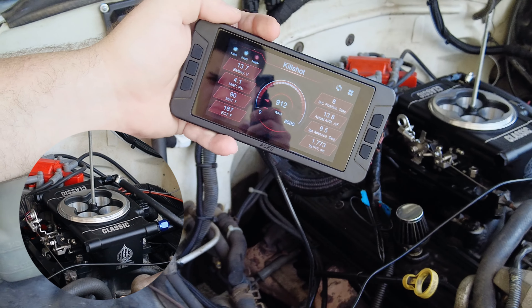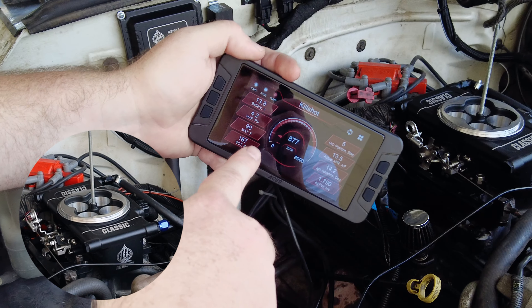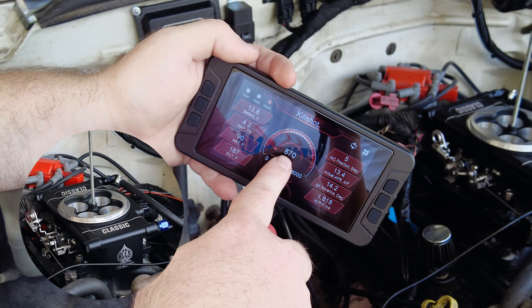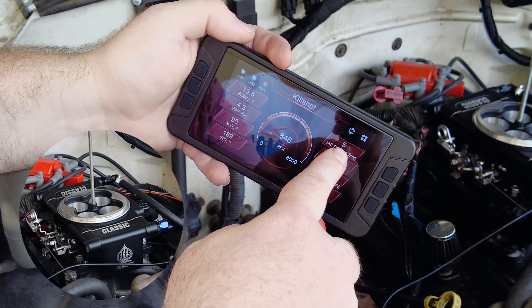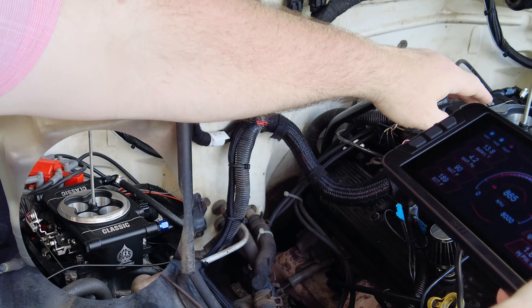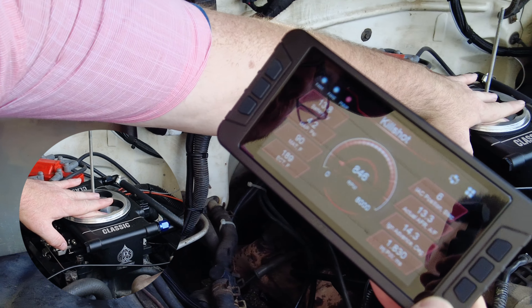It's back to what it thinks is its new zero — its new closed position. But we've purposely over-adjusted it. You can see that even though I'm really close to my target at 5 RPM, the IAC is bottomed out all the way. So if I throw my finger over the IAC hole, it changes nothing.